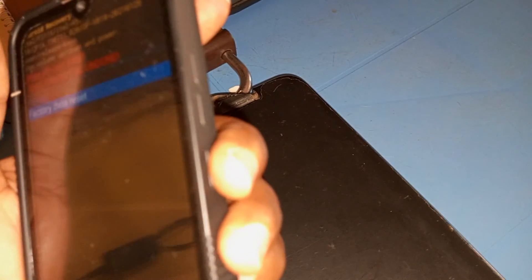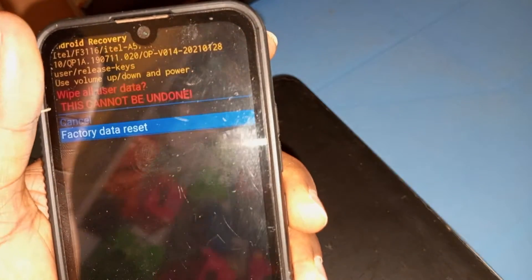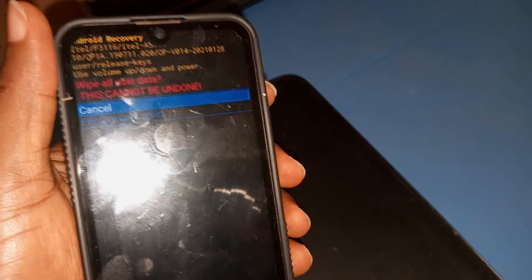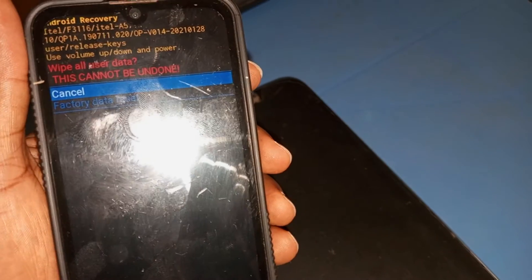If you press the power key now, automatically the phone will start to factory reset. I am not actually resetting the device here — I am just showing you what to do in case you want to factory reset your ITL-A37.